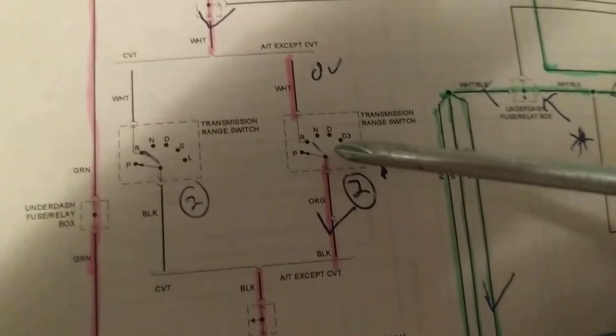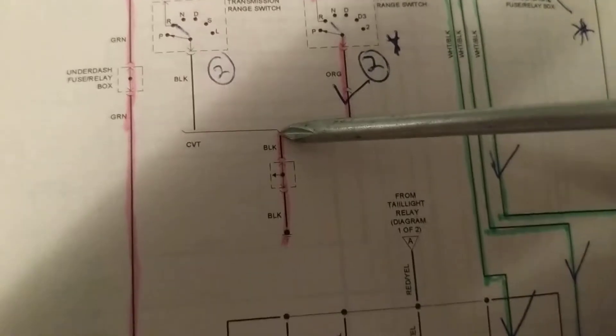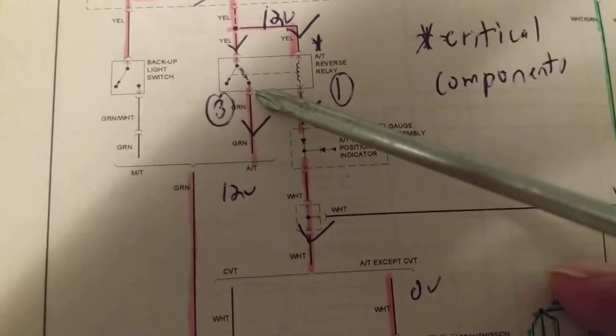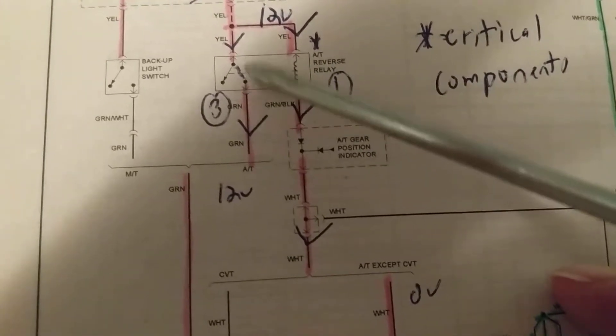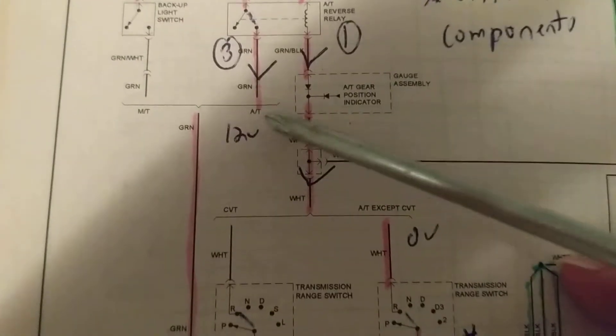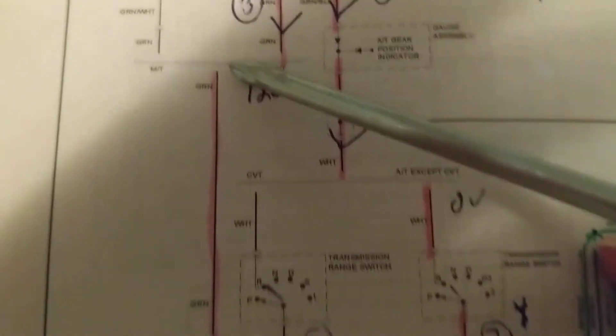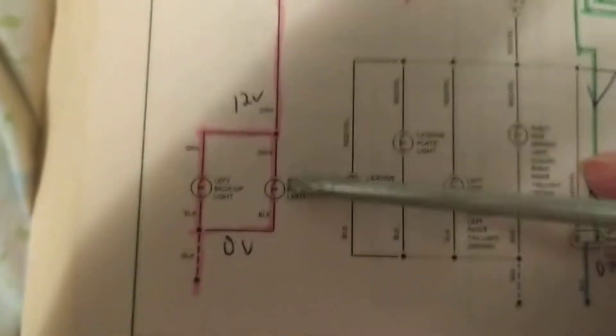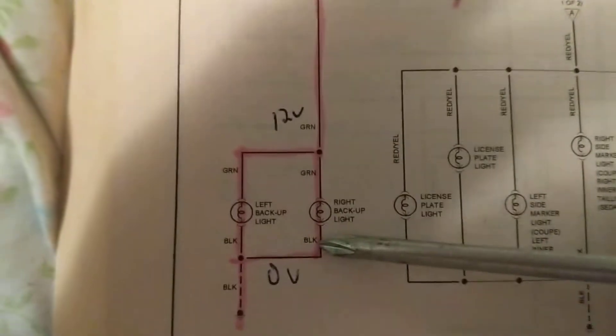Once we establish that, current can flow and we have to find a path to ground — that's what we have. That's the complete circuit to activate and magnetize the coil. Once that happens, the contacts come in and the switch is pulled into this position. Once this happens, current goes through the green wire to light up the two backup bulbs.